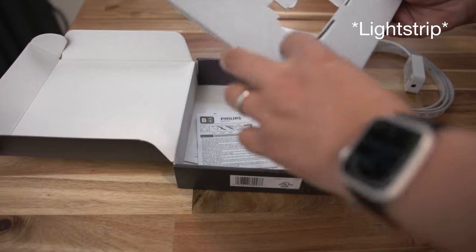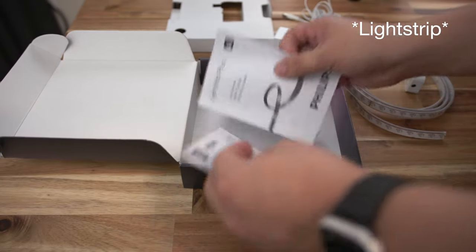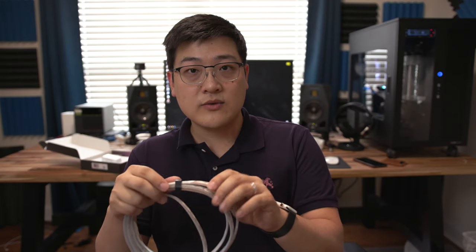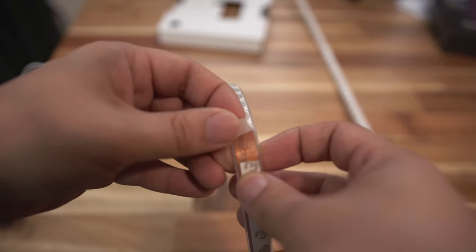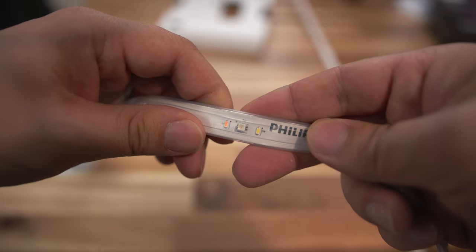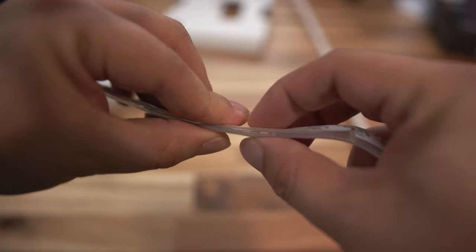Now, as for the power cable itself, what you get is an 80-inch long power cable that has a very nice rubbery texture to it. On one side it has a 3M adhesive, and on the other side, of course, you've got your LEDs. On one end of the light strip, you have a control module where you can plug the power cable into.